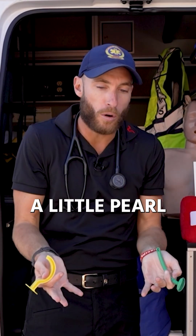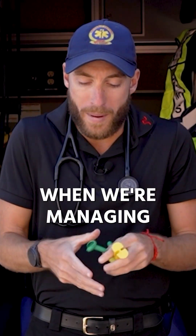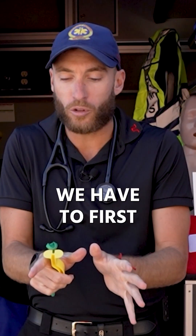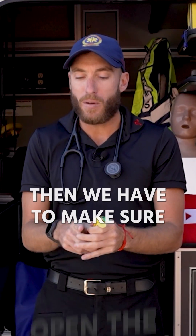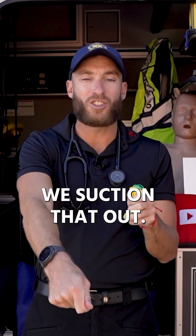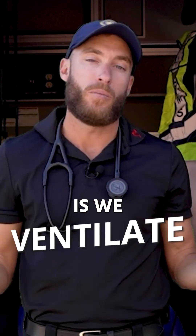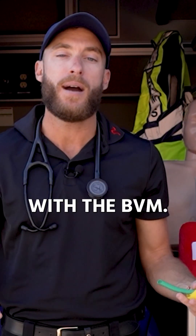I'm going to show you a little pearl, a little education tip you can take right now. When we're managing someone's airway, we have to first open the airway. Then we have to make sure the airway is clear — any blood or any vomit, we need to suction that out. Then we keep it open with an airway adjunct. And then step four is we ventilate at the basic level with a BVM.